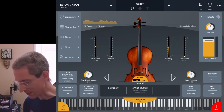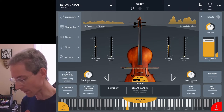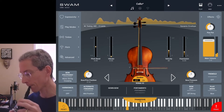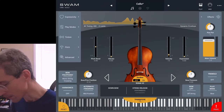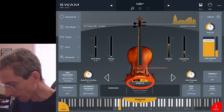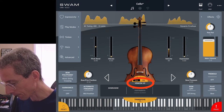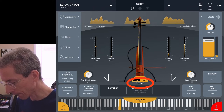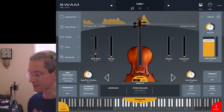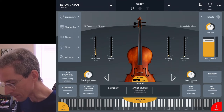Not sure why you'd want to play a cello up that high — the low end sounds so nice. Let's take a look around the app a little bit. First, you do have several different cellos modeled here, probably about 10 or 12 options, which just give you different tone colors.